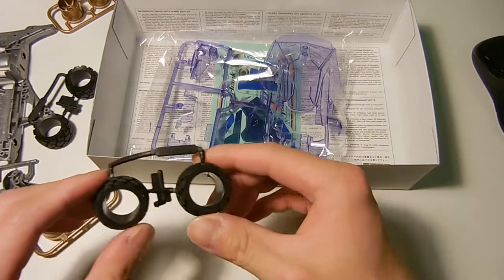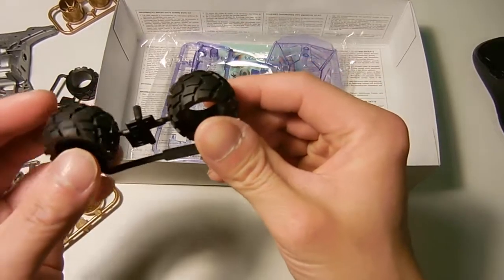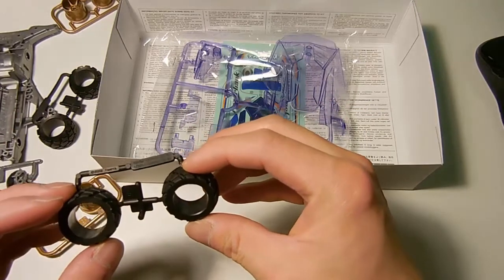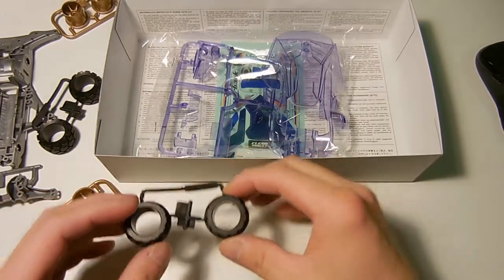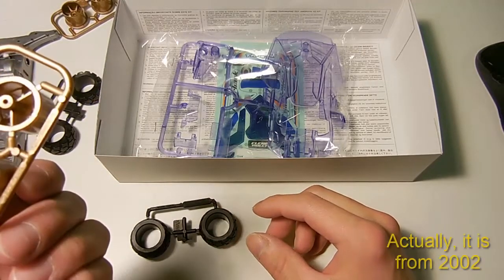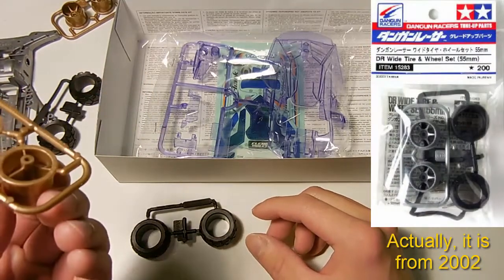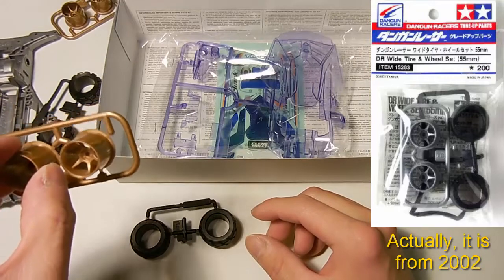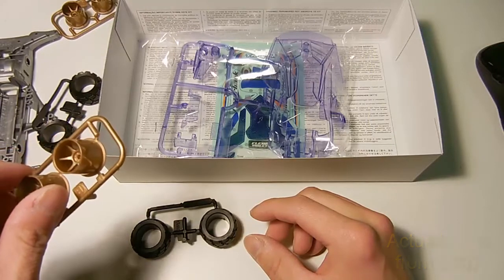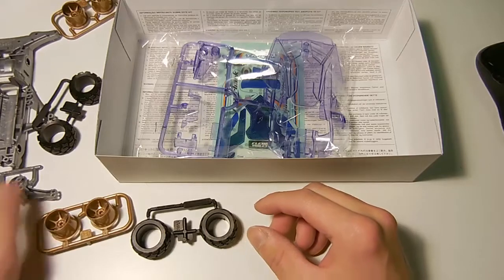Actually, to correct myself — these are actually the tires from the Dan Gun Racers. I looked them up, and they are part of a Dan Gun Racers battle set. I'm surprised that the wheels are from 2005, because they look very similar to the wheels from Cyclomagnum. But I guess the Dan Gun Racers also use the same wheels. I'll put that information in the video. Let me know in the comments what you think about this kit. Thanks for watching.